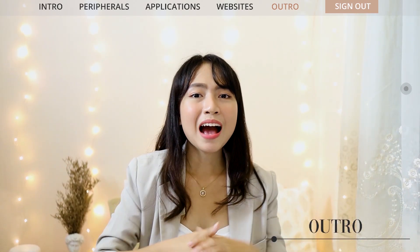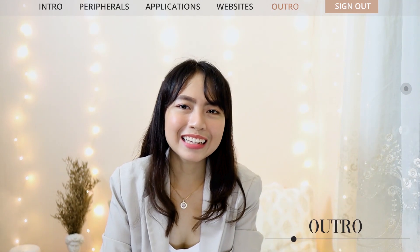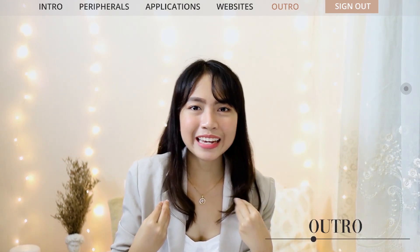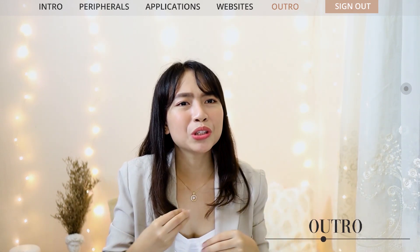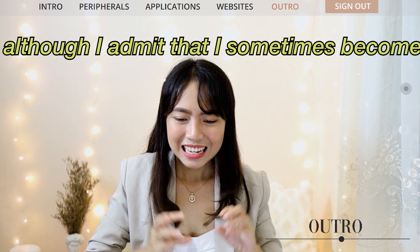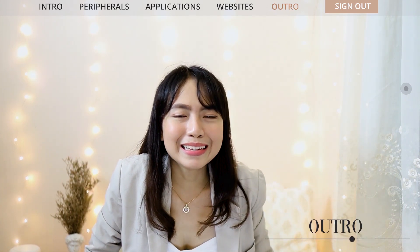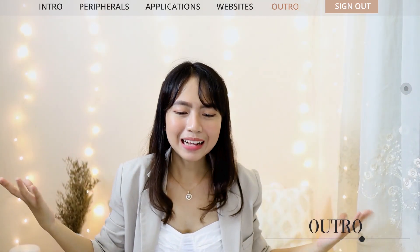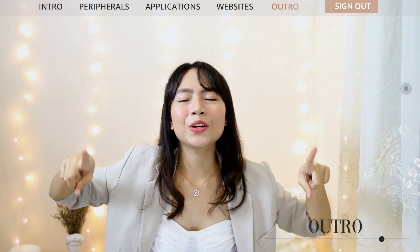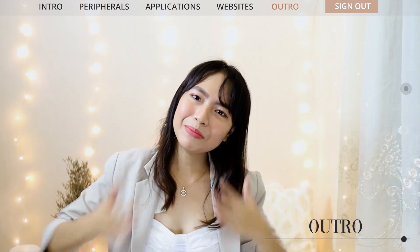And that's it for this video! Thank you so much for watching. I hope this video motivates you to be more creative and innovative in your online classes. Let's do everything we can to bridge the gap between teachers and learners so we can deliver the kind of education our students deserve, even during these challenging times. I admit I sometimes become unmotivated because I prefer face-to-face classes. But anyway, I hope you enjoyed this — if you did, click like and subscribe so you won't miss any of my uploads. Thank you, bye, and God bless!